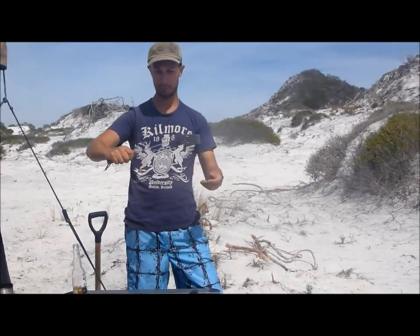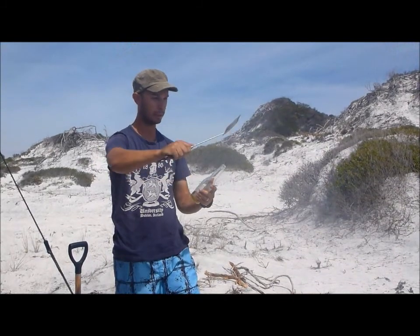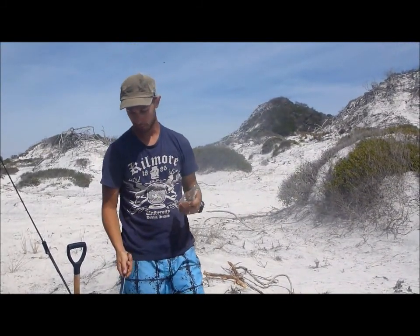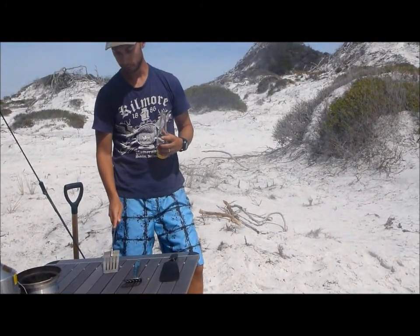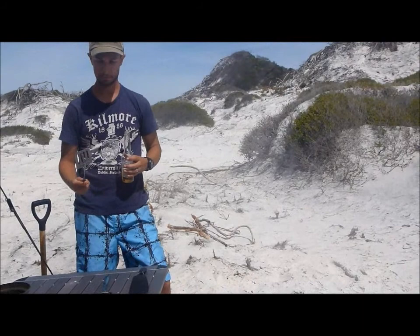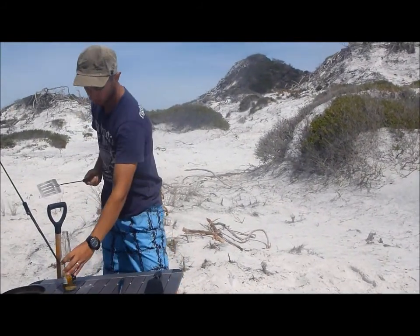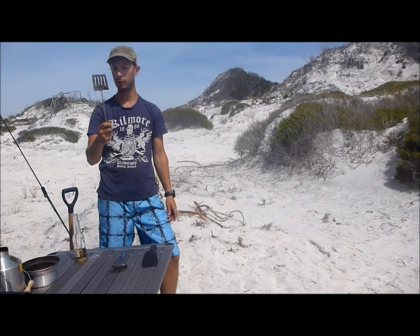So you might be opening a beer this way, or you might open it another way. Similarly, you might be scraping or flipping eggs in one manner, or you might be scraping a barbecue or a hot plate down. So you want the handle to be round so you can hold it comfortably in all those ways.